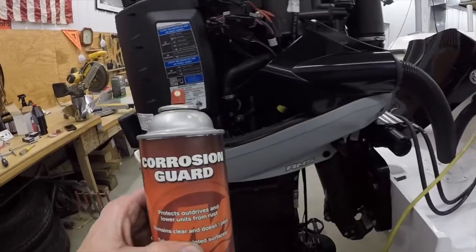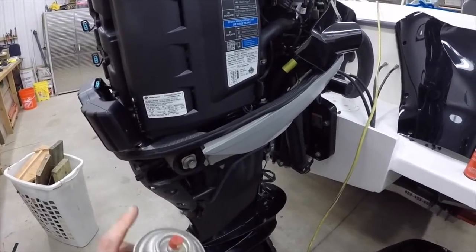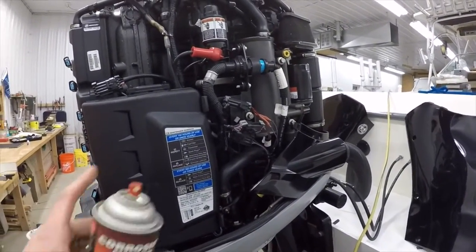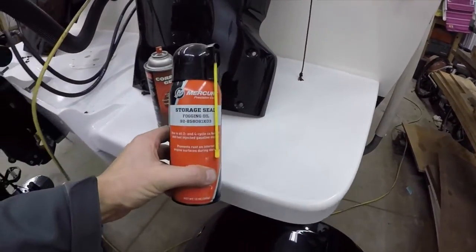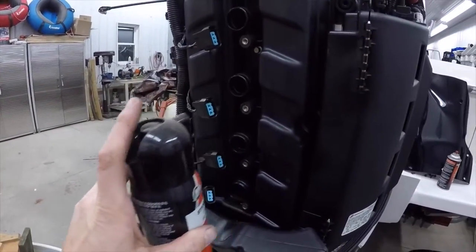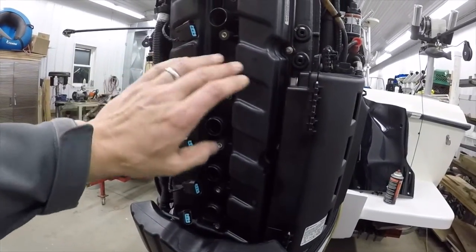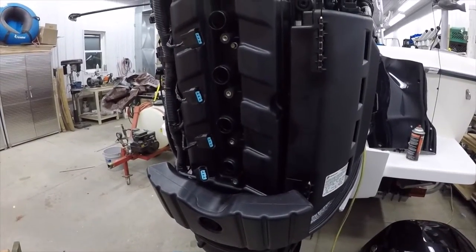Two other products I've purchased that I've used since installing this new motor: this corrosion guard — I like to spray it on different exposed metal pieces. I know they have protective coating on them and Mercury does a great job with anti-corrosion, but I still like to get in there and spray some of the fasteners. And then this is the storage seal fogging oil. I will spray some of this into each of the cylinders and cycle the motor — just hit the starter real quick with the spark plugs out to wash the cylinder walls with that storage seal.